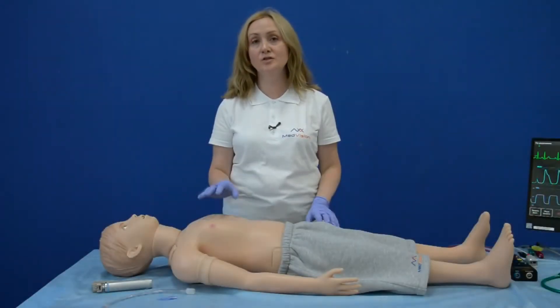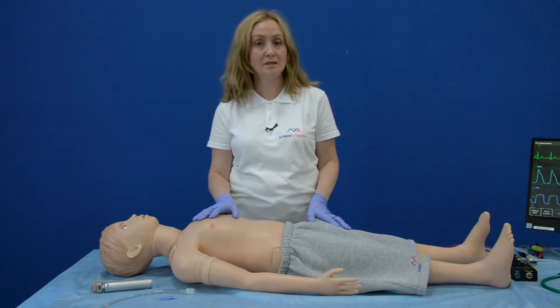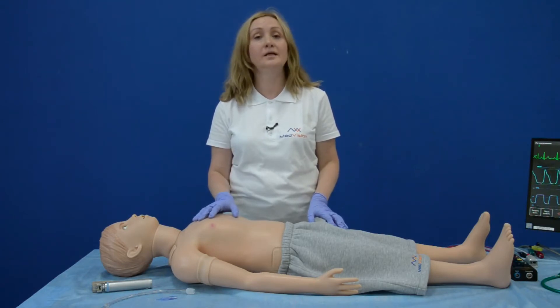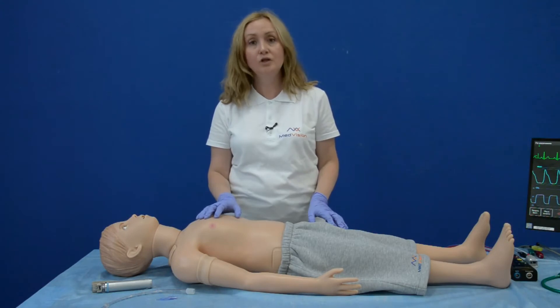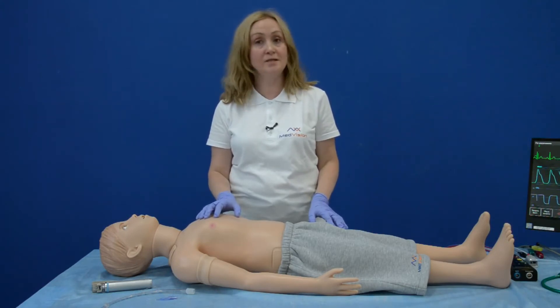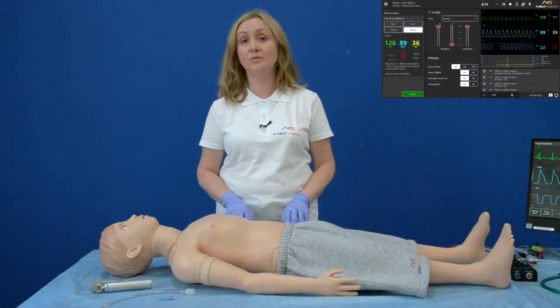I would like to pay attention to the skin of the simulator. It is whole, seamless, durable, elastic, and true to life in its appearance and feel. Due to the quality of the skin, you can perform manipulations as many times as you want because no signs are left.